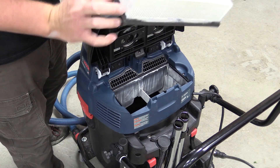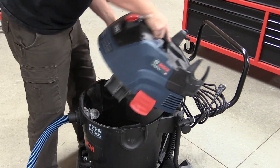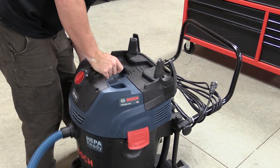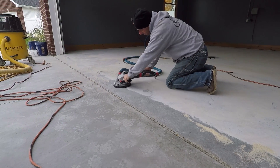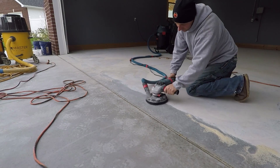A lot of things in this Bosch vacuum are very similar to some of their smaller models, but this is a very beefy and industrial vacuum that is still not overly loud. That's one of the big benefits to these newer dust extractors — you don't have excessive noise in a small area but still have a large amount of CFM being moved through the vacuum.